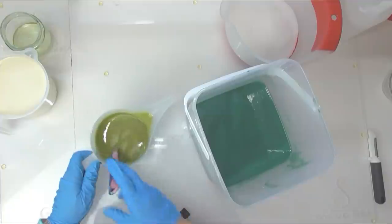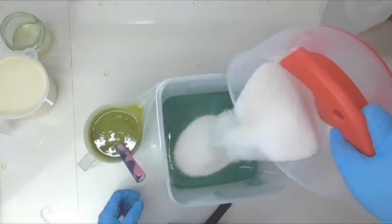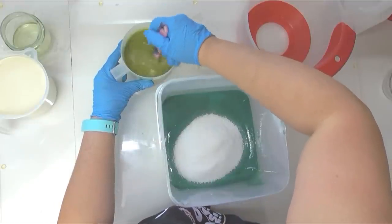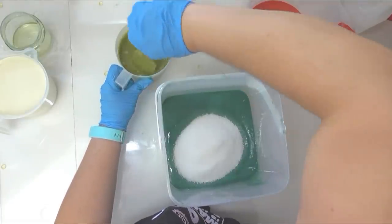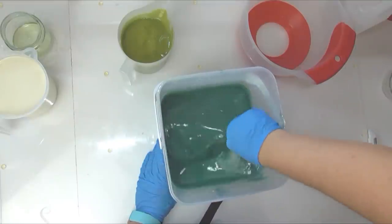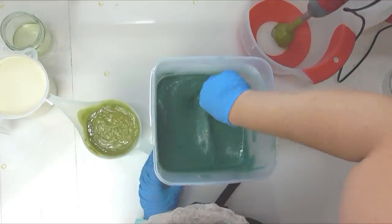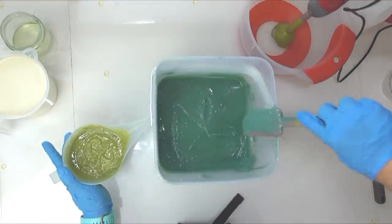Now I'm going to add my salt in here. I'll add most of it into the green, save some back for the other container — that will give two different exfoliating sensations because one's got more salt in than the other. Let's get this salt stirred in and then I'm going to grab my mould. I put the stick blender through to make sure the salt is well blended into the soap with no chunks.